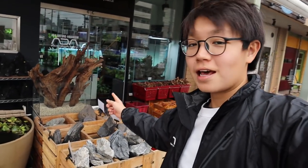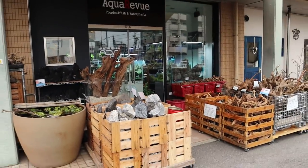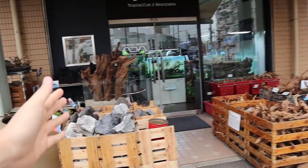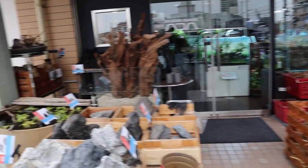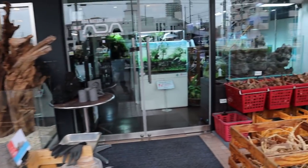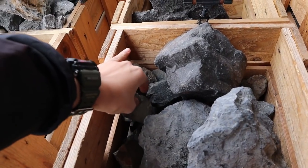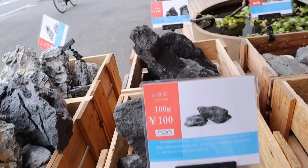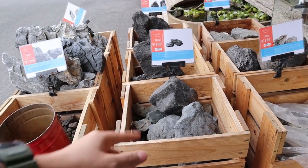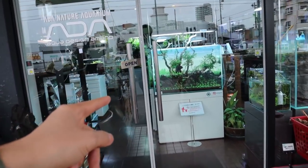Here we are at Aqua Review — look how beautiful it looks from the outside. The store is really nice. I love all the wooden boxes for the rocks and driftwood, and there's a giant pond with goldfish and rice fish together. The rocks I got are called yamaya ishi, which is some kind of mountain rock.